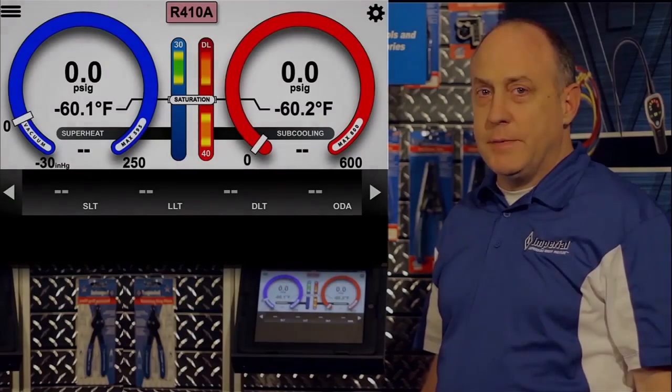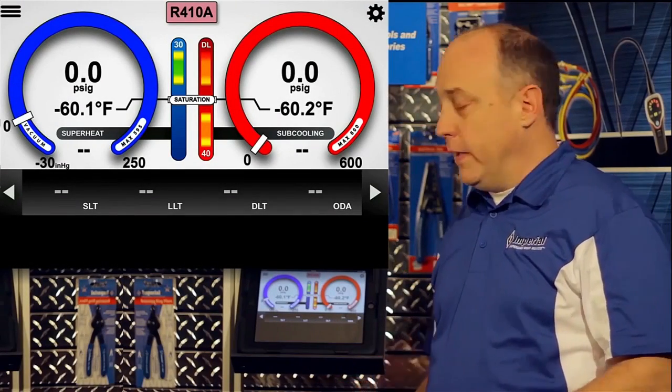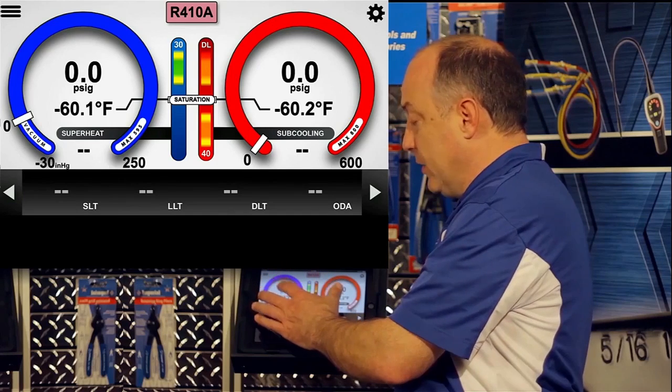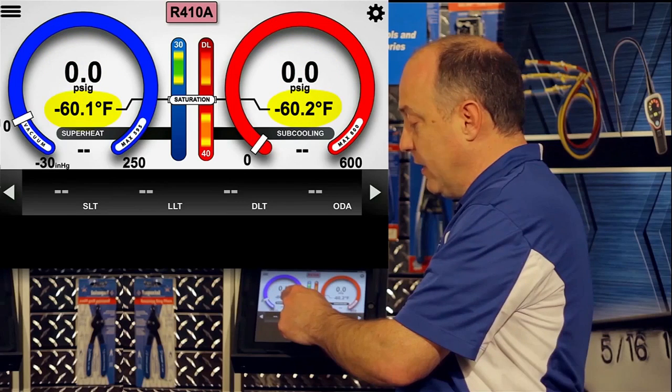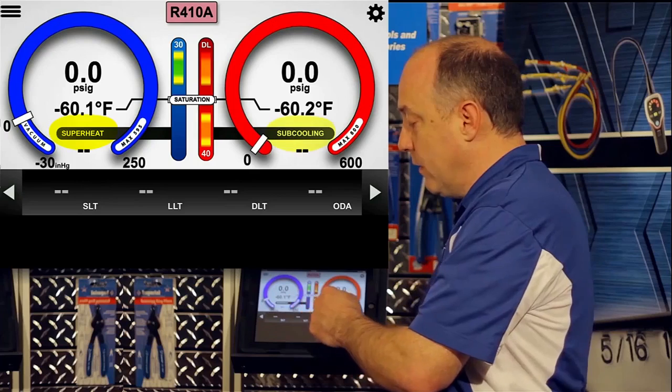The iManifold application is extremely intuitive, but there are a couple things about the display I want to point out. Just like your traditional gauges, it has a high pressure and a low pressure side. Below the pressure is the corresponding saturation temperature, and below that is the calculated superheat or subcooling.